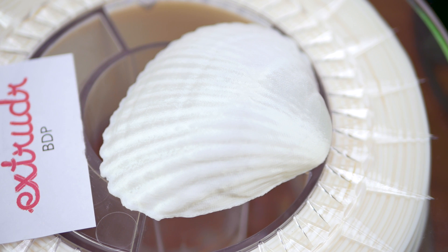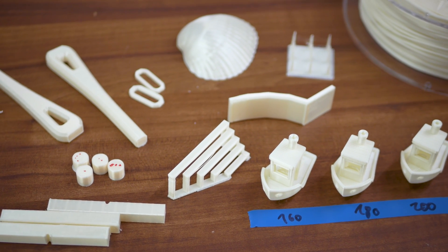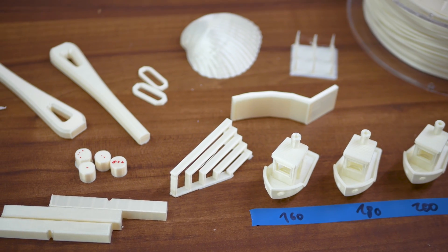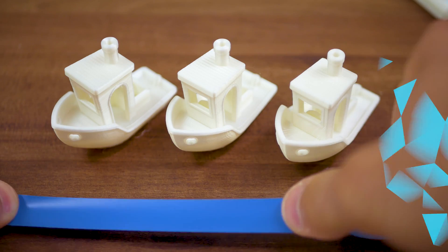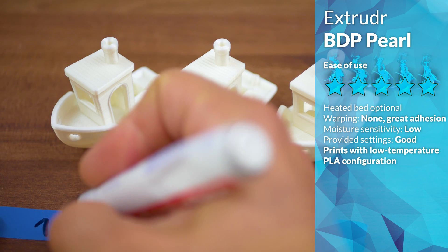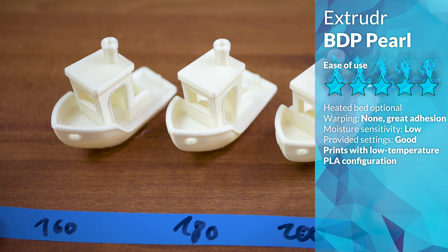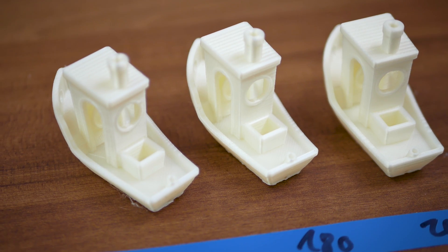At the same time, BDP is rated for food contact, but as with any 3D printed part, getting them clean — including the ridges the layers create — can be challenging in a hand wash. BDP sticks incredibly well to build plates and itself, can be printed at extremely low temperatures down to 160 degrees, and shows very little warp, so it's ideal for huge prints and unheated build plates.